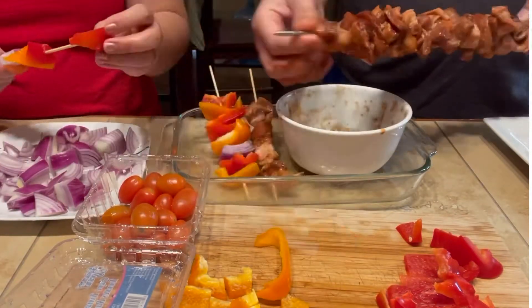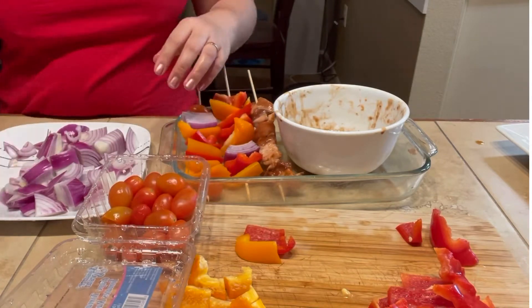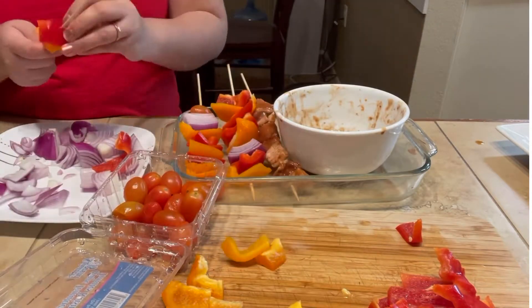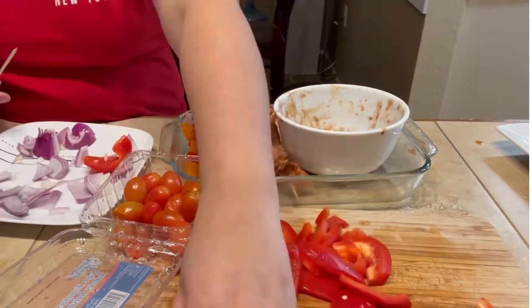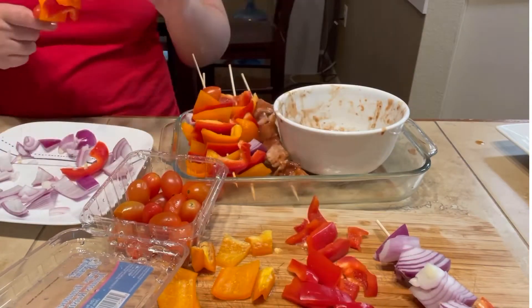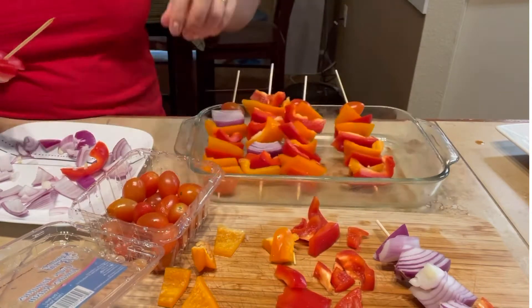I just woke up and it's already 4 o'clock, and I haven't eaten since after noon. But it's perfect timing, guys, because today is Mother's Day, and my sister-in-law is coming over — so this is the perfect meal to prepare for her visit.